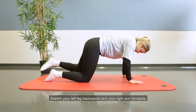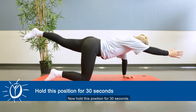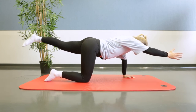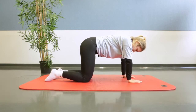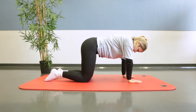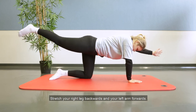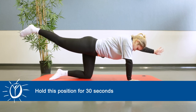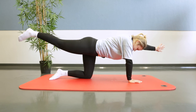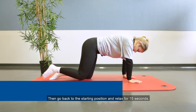Stretch your left leg backwards and your right arm forwards. Now hold this position for 30 seconds. Then go back to the starting position and relax for 15 seconds. Then stretch your right leg backwards and your left arm forwards. Now hold this position for 30 seconds.